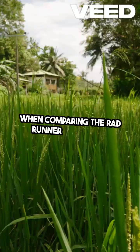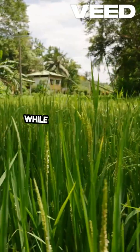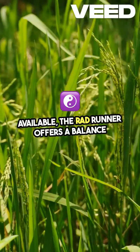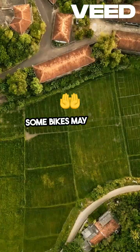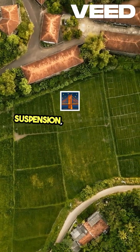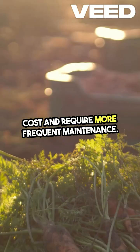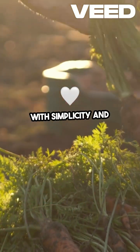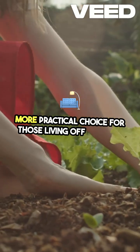When comparing the Rad Runner to other e-bikes on the market, several factors stand out. While there are other solar-powered options available, the Rad Runner offers a balance of affordability, power, and ease of use. Some bikes may offer more power or better suspension, but they often come at a higher cost and require more frequent maintenance. The Rad Runner, on the other hand, is designed with simplicity and functionality in mind, making it a more practical choice for those living off the grid.